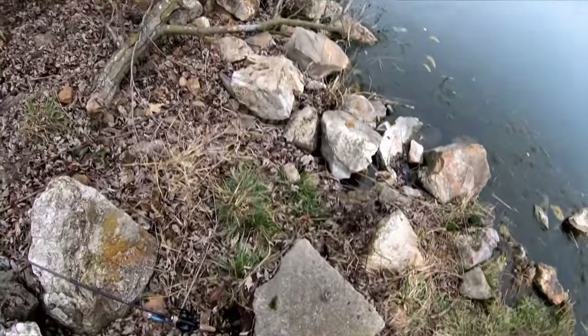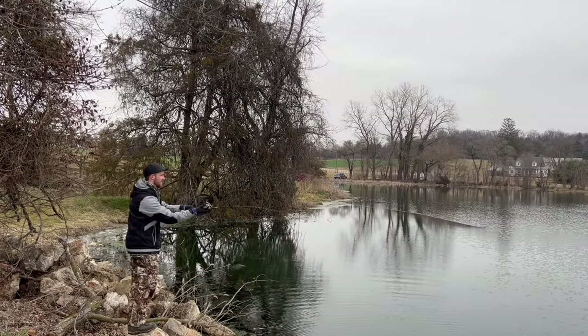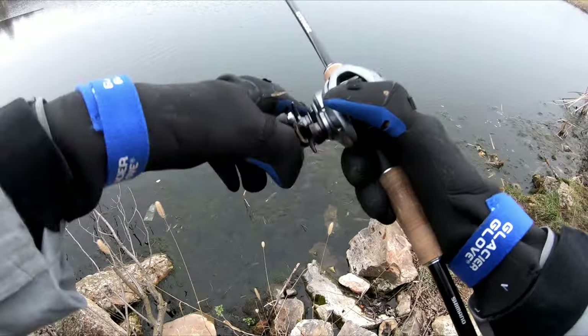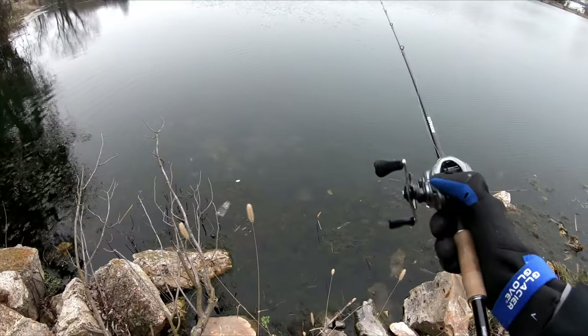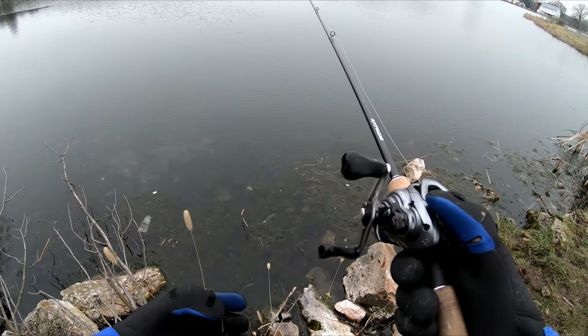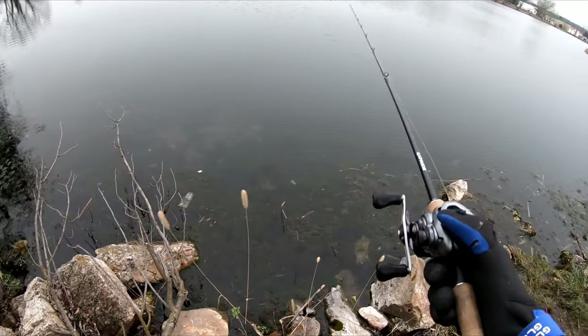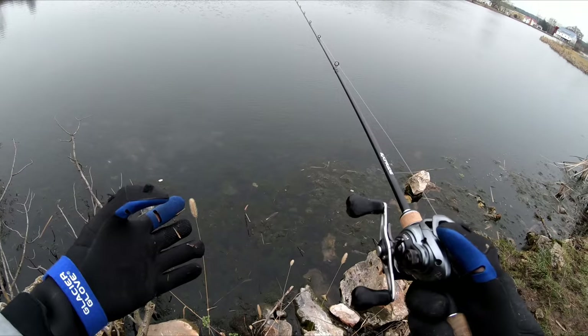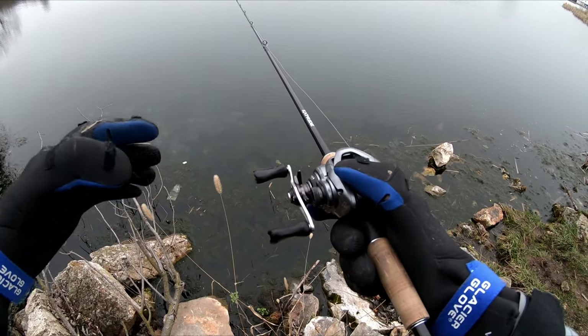That feels really good — a bait change directly into a bite. Fishing is a game of micro experiments. As soon as you micro experiment and something works, that's telling you something. We don't know if that was just a one-off or if we'll catch more, but that gives me a lot of confidence. And confidence is key when it comes to catching bass.